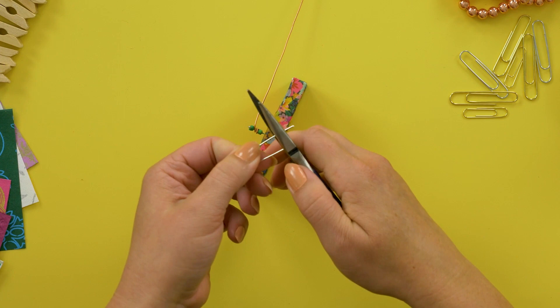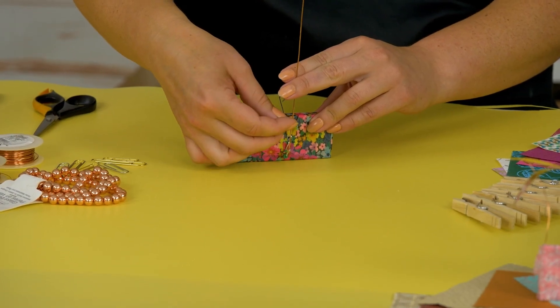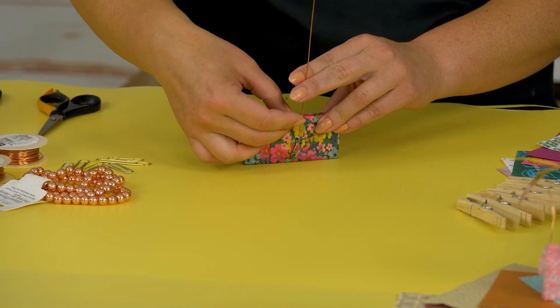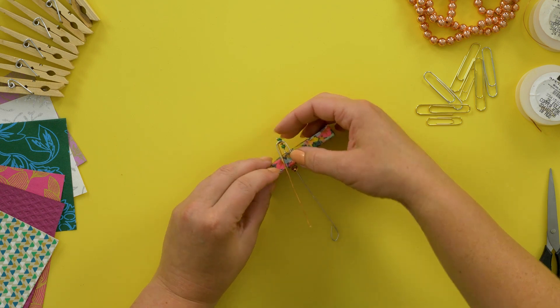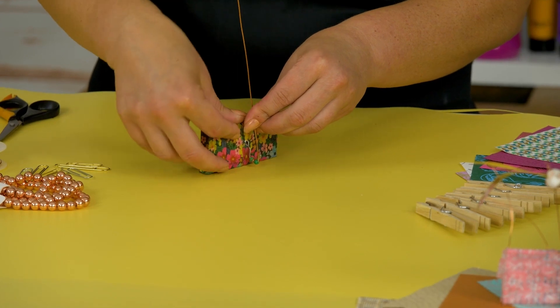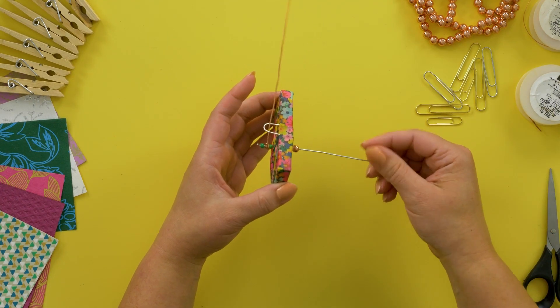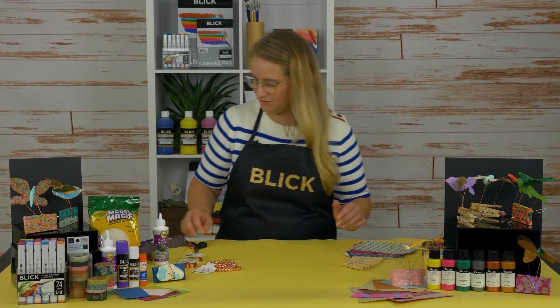First we need to create a cage to keep the wire upright. To do this, simply cut a paper clip half an inch to three quarters of an inch. You can always adjust by sliding it back or forth against the top of the base. Once positioned, tape it in place. Now that the upright wire is caged, it will move up and down when the axle is turned.